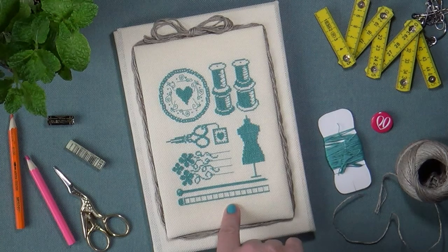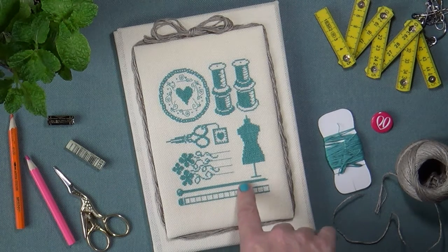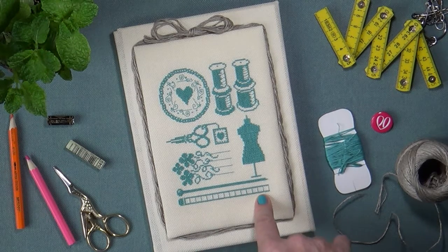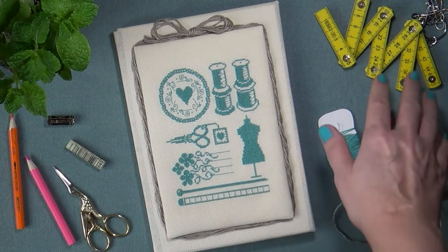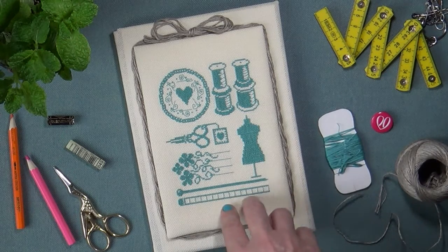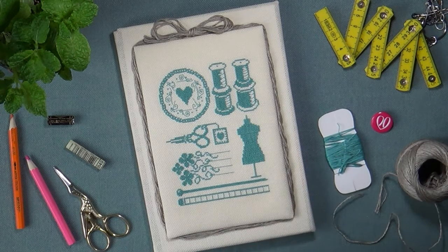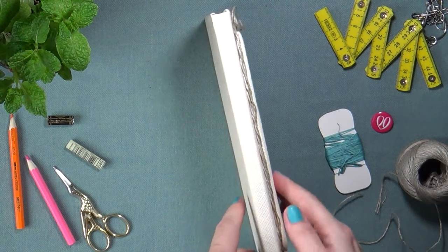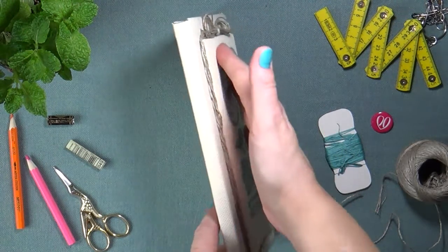Продолжаем двигаться по символике. Вот эти две прямые полоски — вязальные спицы, а вот эта — мерная лента. У меня такая плотненькая складная, но дома есть и несколько мягких. Если показать наш блокнотик в профиль, то вы увидите весь его объём.